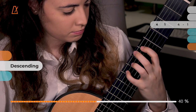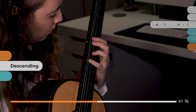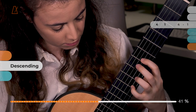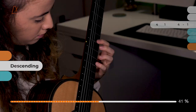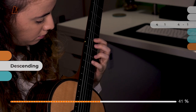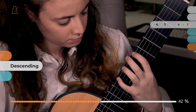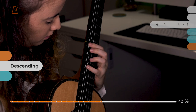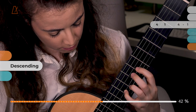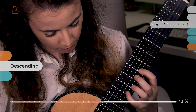We are already halfway through the slur routine, so the most important thing here is to keep your concentration on the elements you're trying to improve: the position, the placement of your fingers, how you are standing with your back straight, your arm positioning, and also how much you're pressing. That is sometimes overlooked — as you go through it, try to press just what's necessary to get the note, but not more than what's necessary.